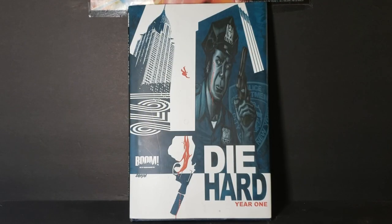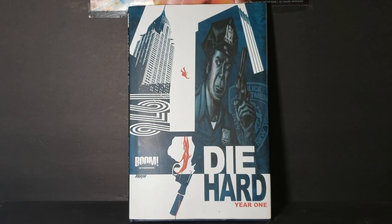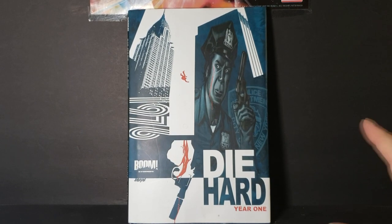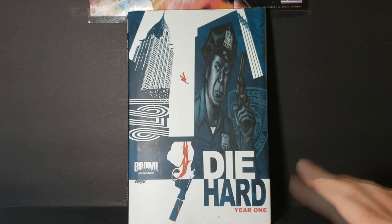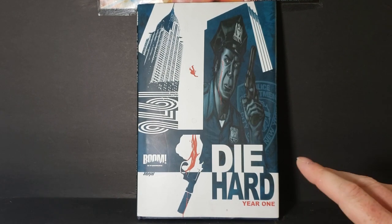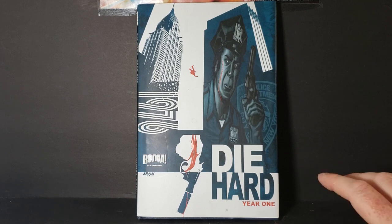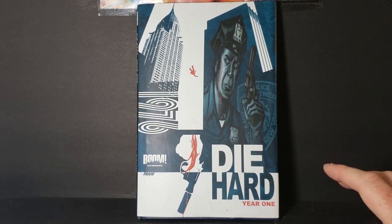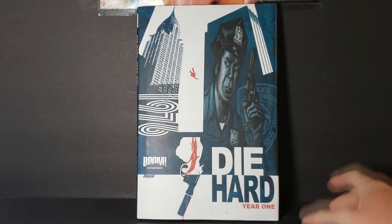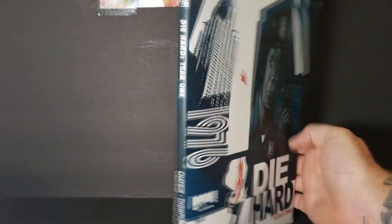Hey guys, welcome back to Comic-In TV, the only place on YouTube where all geek culture collides. I'm Shannon and today on the show we're taking a look at the Die Hard Year One graphic novel from Boom Studios. I say it's a graphic novel because it's hard-backed. Technically it's a trade because it came out in comic book form first, but since it's hard-backed, I guess I could call it a trade hardback — but normally they're called trade paperbacks. So anyway, Die Hard Year One from Boom Studios.